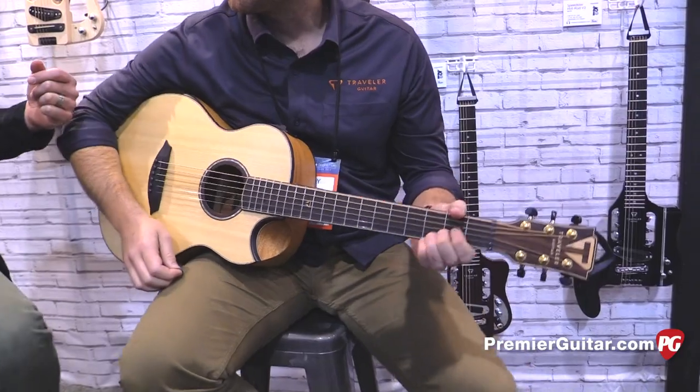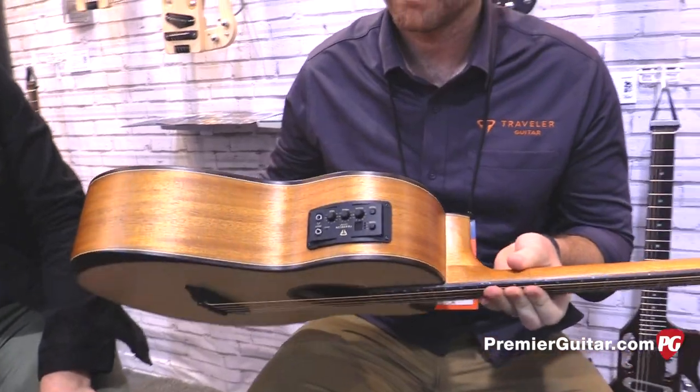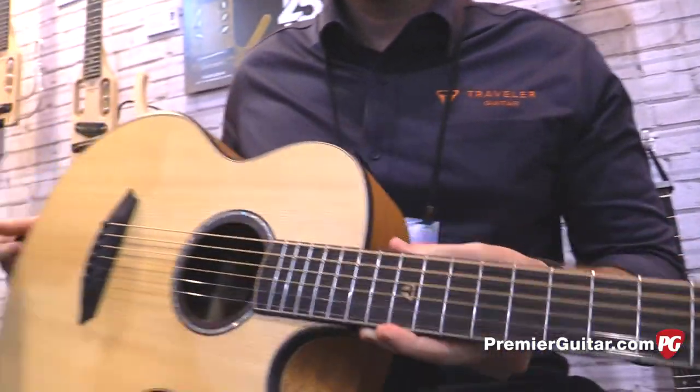Before Kenny takes it away — so you said the top is spruce, and the rest of it — is the mahogany back and sides laminate? Yep, and a solid spruce top. And then all the inlays and the binding are all rosewood or maple. All right, cool. All right Kenny, take it away.